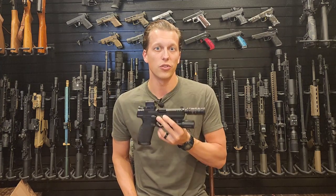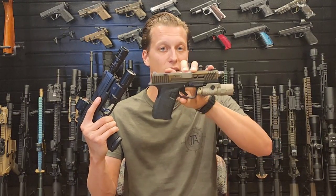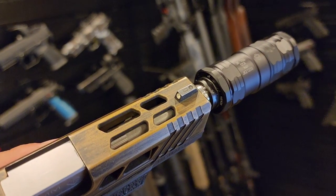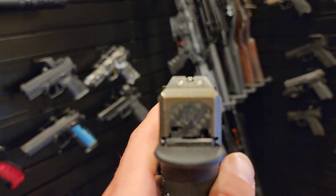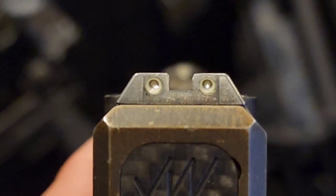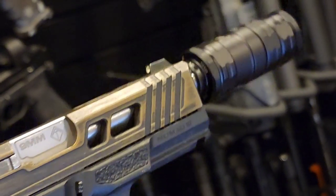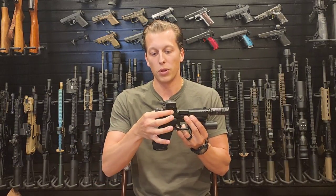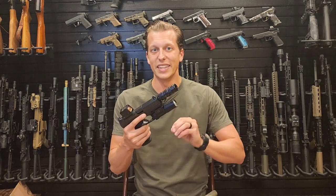When testing on this host, you do not need suppressor height sights because of how small the suppressor is. These are stock Glock sights and I had no trouble using them with this gun. If you run an optic it's not an issue either way, but if you have sights like Trijicon HD XRs that you really like, you can still use those without changing anything. Also, you do not need a booster on this — one less thing to go wrong. I'd rather have a direct thread than add a plate system, which just gives you one more potential failure point.